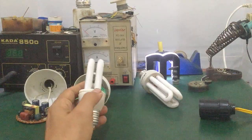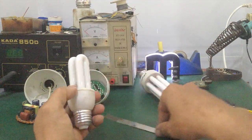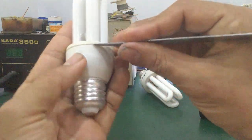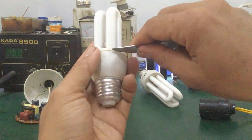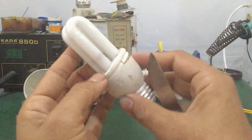Now we'll disassemble this lamp and check the electronic ballast. First, for a broken lamp, use a knife and pry it open. There's a groove here — just pry along the groove. It will come apart.